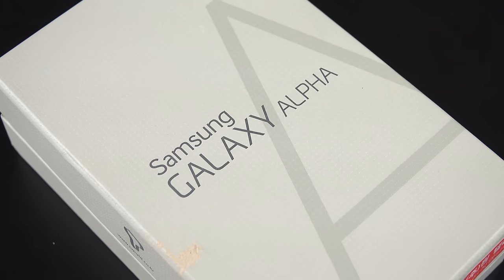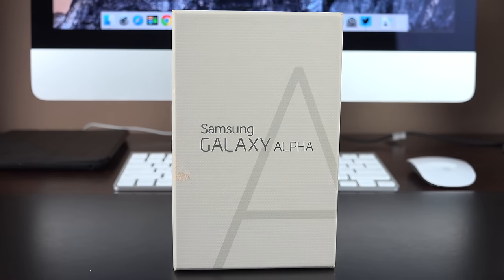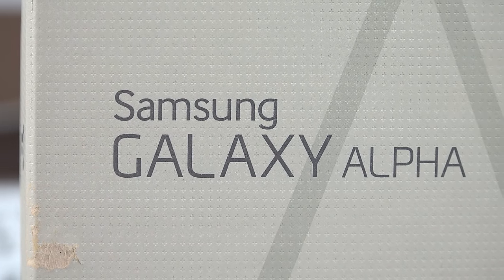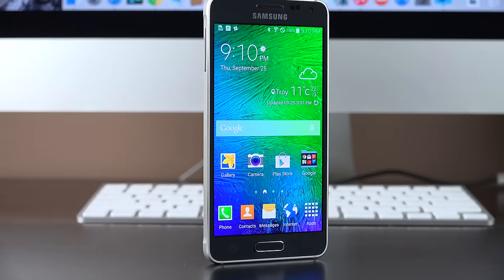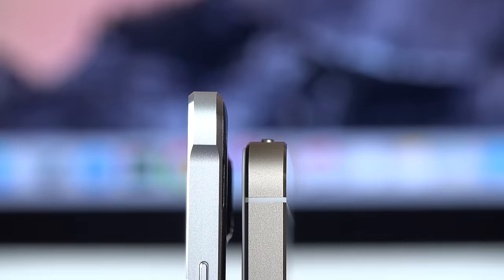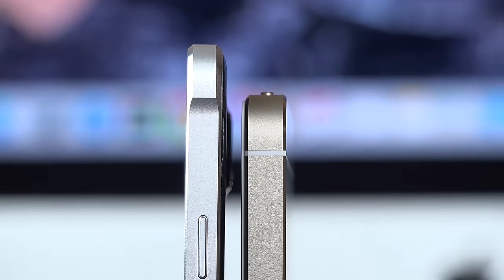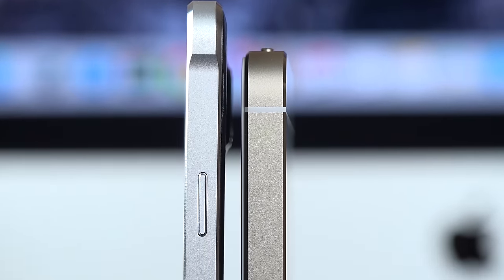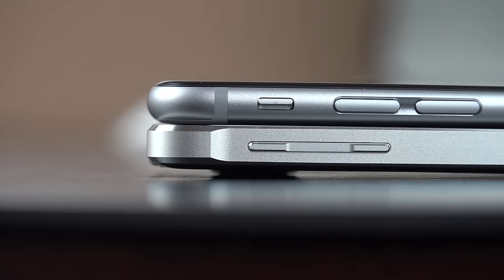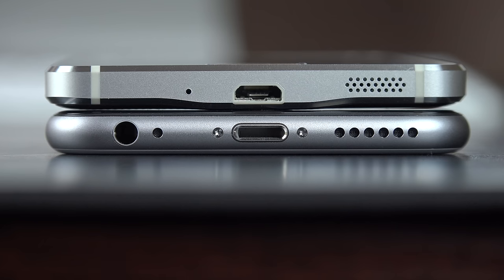Hey guys, Mike here, the Detroit Borg, with a look at Samsung's Galaxy Alpha. This is their attempt to silence critics who say they don't make premium designed phones. So instead of all-plastic construction, this time we have a metal frame with a polished chamfered edge. In many ways, it does resemble the design of the iPhone 5 and 5S with that nice angular, industrial design, as opposed to the more rounded design that the iPhone 6 has introduced.